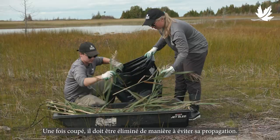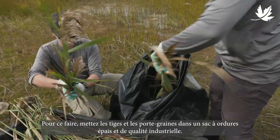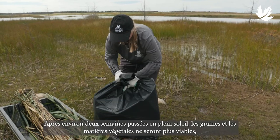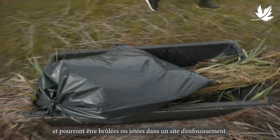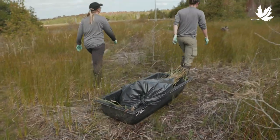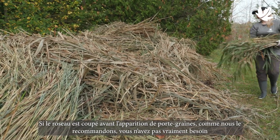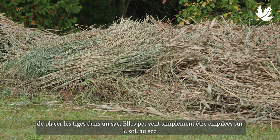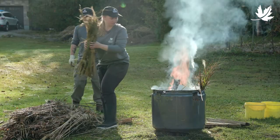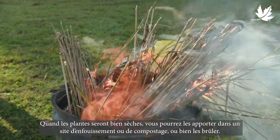Once the Phrag is cut, it needs to be disposed of in a way that will prevent further spread. This can be done by putting stalks and seed heads into a thick industrial-grade garbage bag. After about two weeks sitting in direct sunlight, the seeds and plant material will no longer be viable, and the Phrag can be burned or disposed of at a landfill. If the Phrag is cut before seed heads form, as we recommend, there's no real need to bag the cut stems — they can simply be piled on dry ground. Once thoroughly dried, you can bring them to a landfill, composting facility, or burn them.